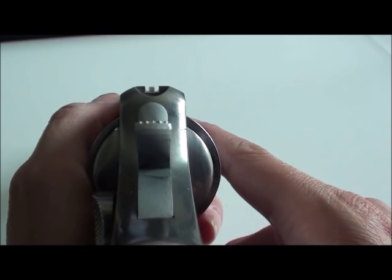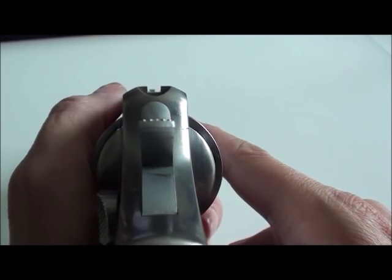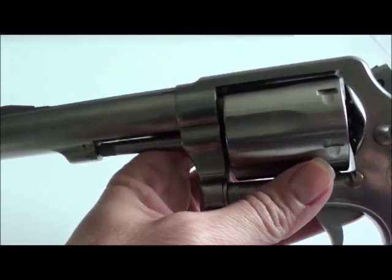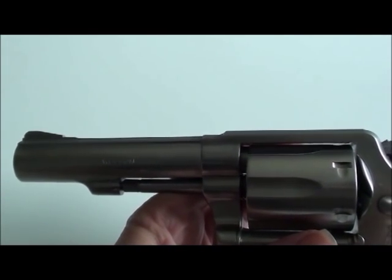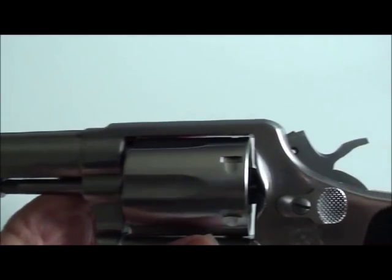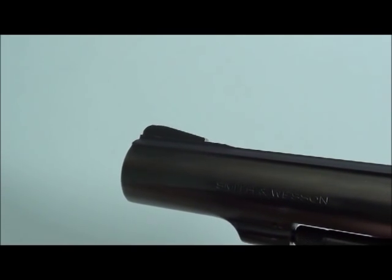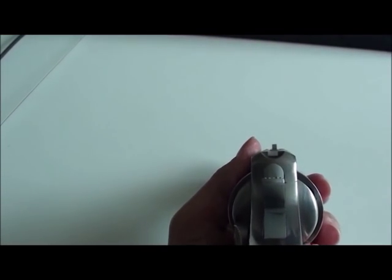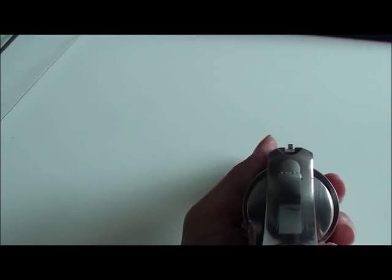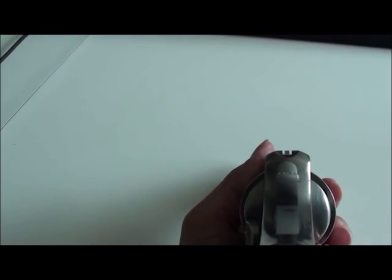The sights are meant to be leveled, so the top of the front sight should be level with the top of the groove in the back. If leveled correctly, it will shoot right where you want it. Looking at this from the side, you can see the ramp sits above the top strap. If you look straight down the top strap and allow that blade to sit up on top, you will shoot high. You want the top of your front sight to be level with the top of the rear.